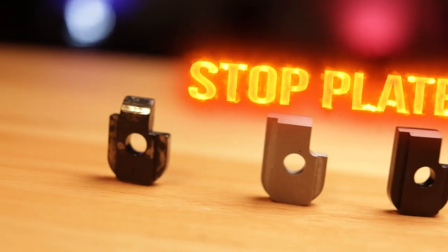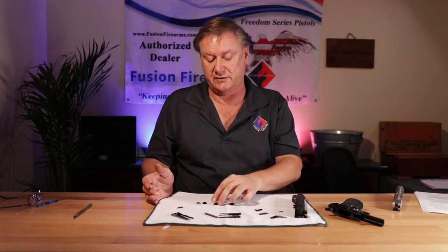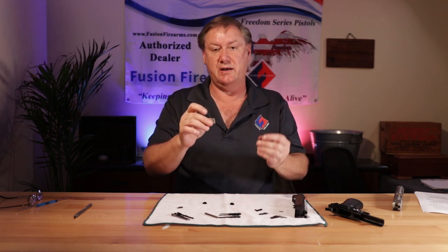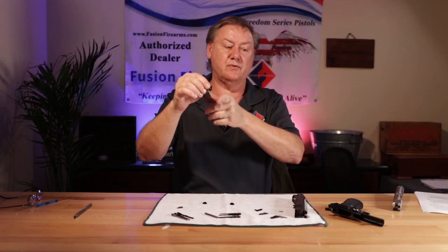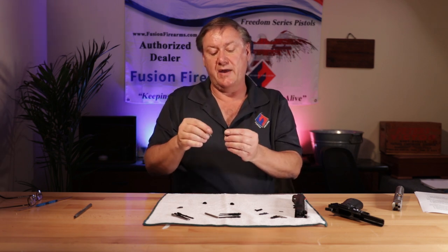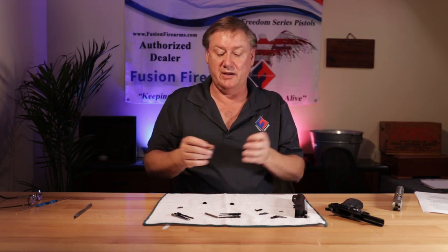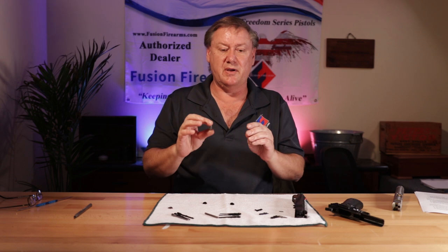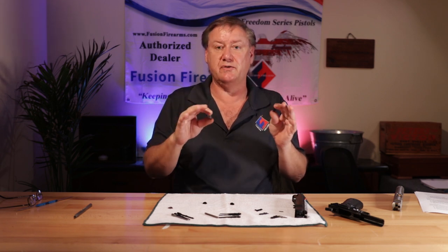Now we'll go to stop plates. There are a lot of choices. You have 80 series and 70 series stop plates. Most people will take a 70 series and convert it to an 80 when they need it. Basically a 70 series and an 80 series stop plate are the same other than a little tiny notch that provides clearance for the 80 series plunger finger. Stainless and carbon — again personal preference, I don't see a huge advantage from one to the other.